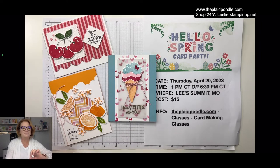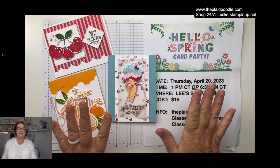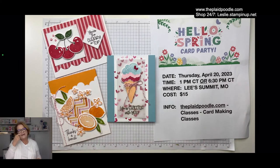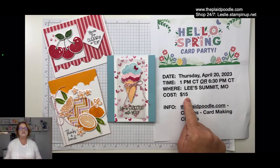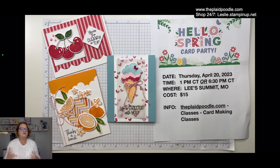I have some news. I'm having a live class on Thursday — if you are in the Kansas City area, today is the last day to register. The cost is only $15 and you get a $5 off coupon if you place a Stampin' Up order during the party.